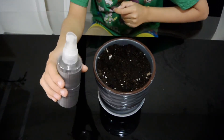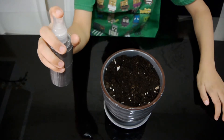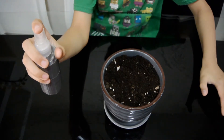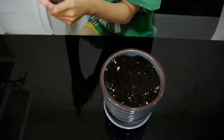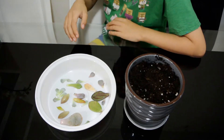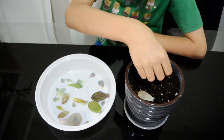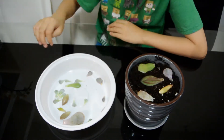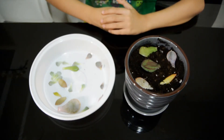Now get some water and put it in a spray bottle. I will spray the mix only three times — do not make it too wet. Now we're ready to plant these. We will just lay them down. There we go. Now we will try to push the pulp down only a little bit.